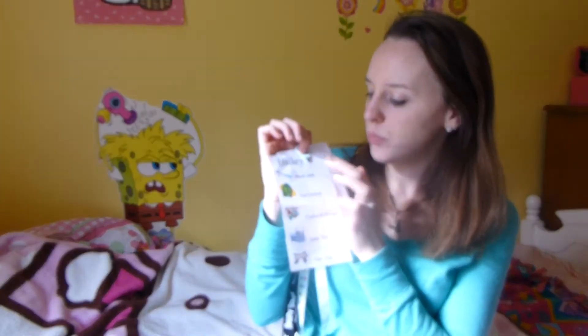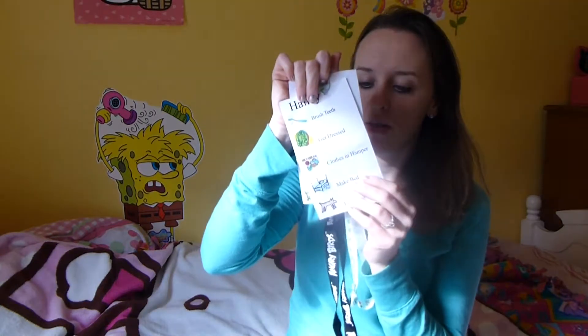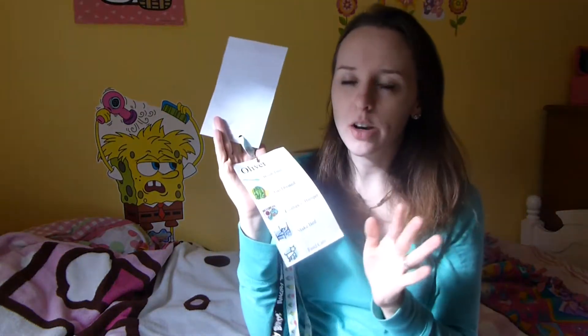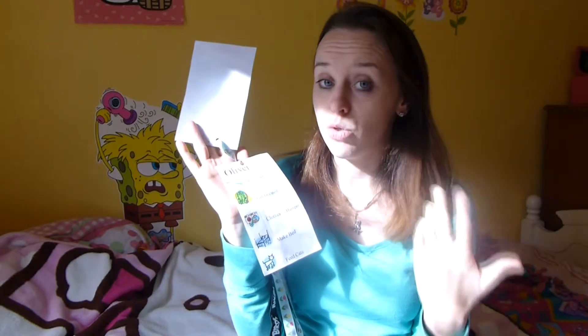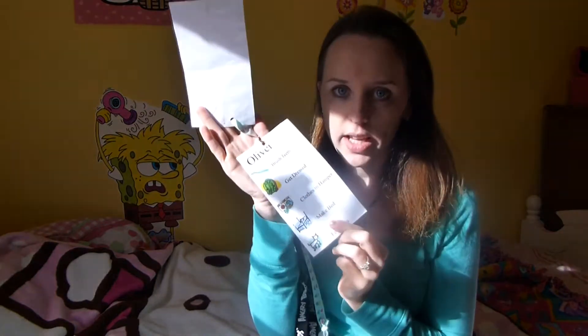How I made these was I just went on the computer in like a Microsoft Word kind of program, just wrote their name and what they had to do, and then searched for clip art just to make it fun. Oliver can read a little bit, but he's five, so he's not really reading yet, so the pictures also show him what he has to do.